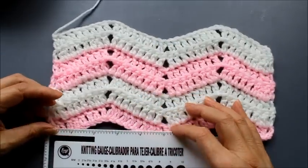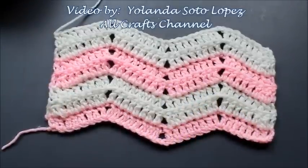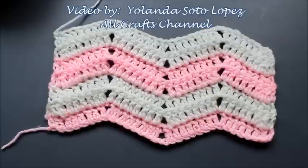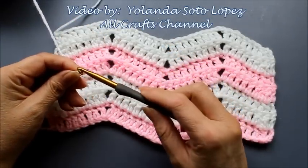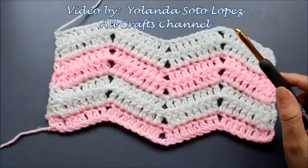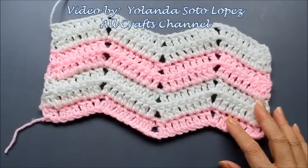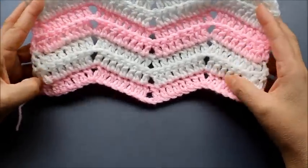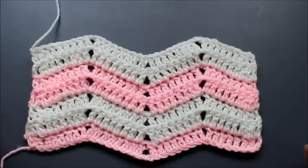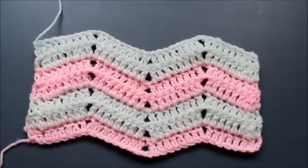I'll show you how I measured and then you just do your math. You can use this pattern with any size hook and any thickness of yarn — just make sure the yarn is appropriate for your hook. In this sample I use a size J hook, which is 6mm, with a medium size yarn. For lightweight baby yarn you might want to go with maybe a size E or F hook.